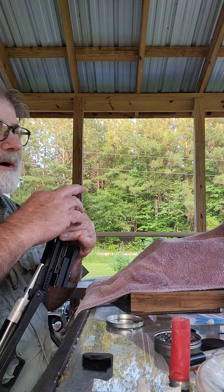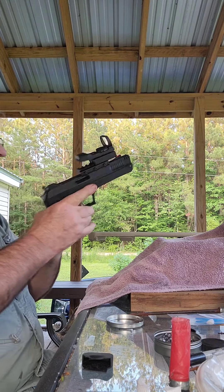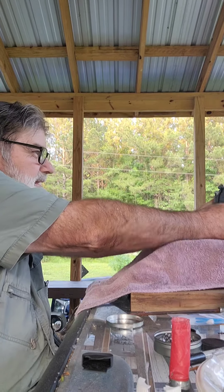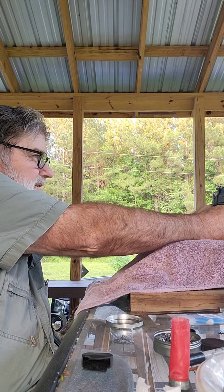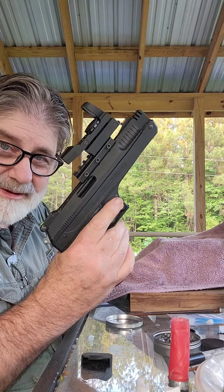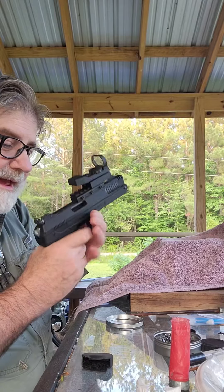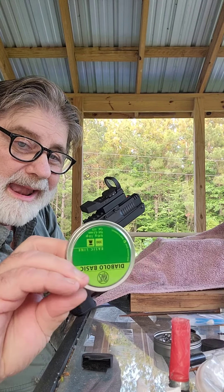For about $80 you can fill your hand full of an accurate piece of equipment that is very fun. Spend your days shooting. So if you're on the fence about buying one of these, I'd do it. And remember, buy lots of ammo.